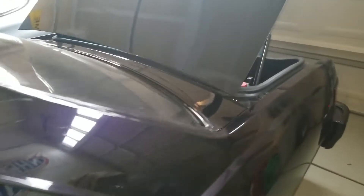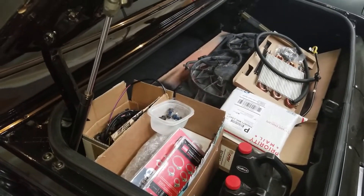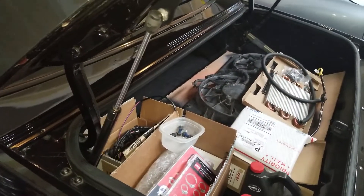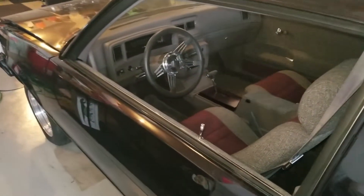Loaded up the trunk with all the remainder of the parts that we've got to get in there. He's got a heated garage, so we're going to take it over there and work on it. I'd like to get this car done and drivable probably for this next summer. It's been sitting for quite a while now.